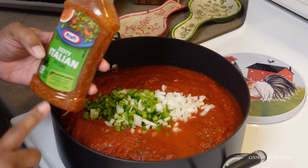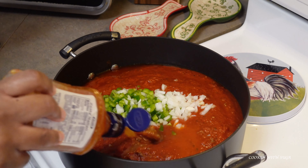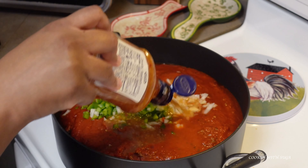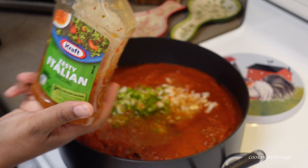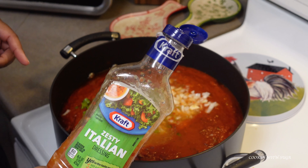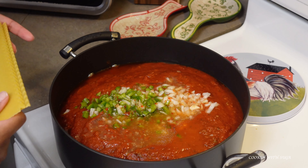Now I'm going to add a half a bottle of the zesty Italian dressing. I use zesty instead of regular because the zesty has more flavor. Comment below and let me know other ways y'all use salad dressing.